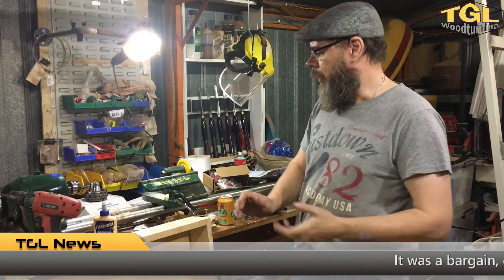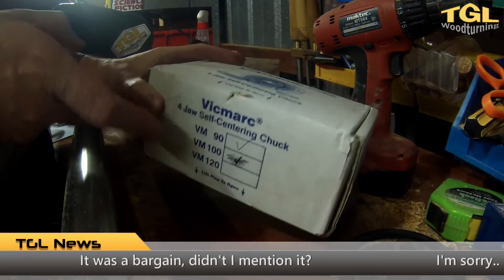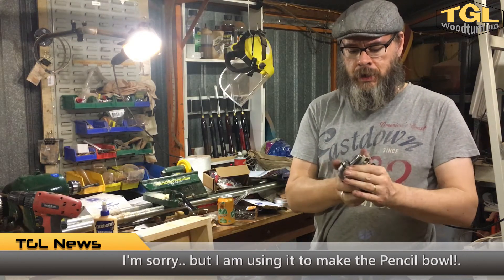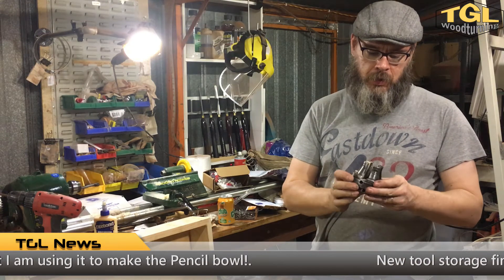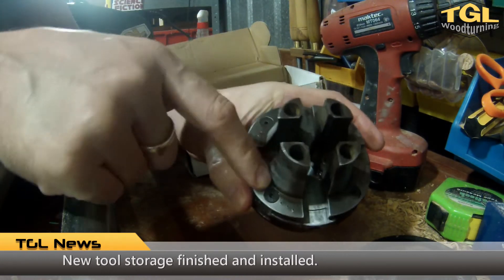I also bought a second-hand chuck — a Vicmarc VM90 with some long nose jaws on it. This is a really nice piece of engineering, smooth as silk, and it's been cleaned up beautifully by the person who sold it to me. I got it for a pretty good price. It only came with the long nose jaws so I'm going to have to experiment, but it's a standard chuck so I can throw other jaws on here.